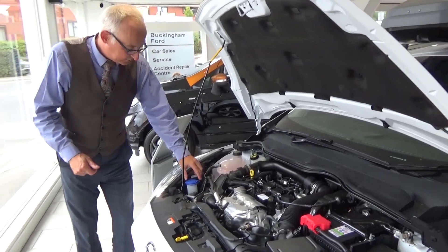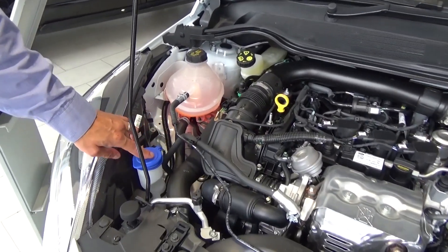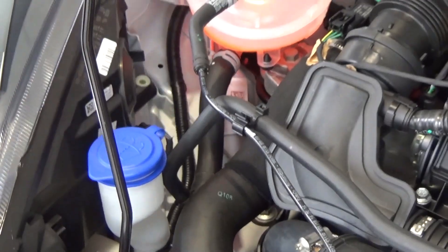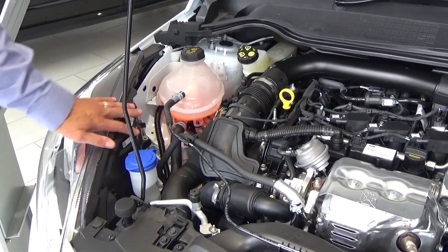As we go into winter it's very important that you've got the right screen fluid and water mix in your reservoir, which is here. You simply top that up. Behind that is the engine coolant tank. You can see that it's got engine coolant as long as it's on the line — that's okay.